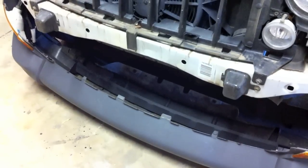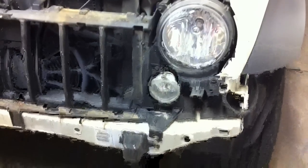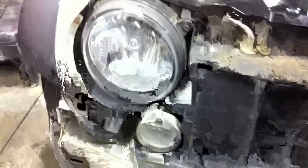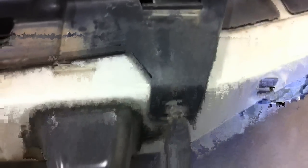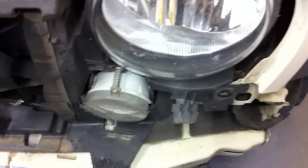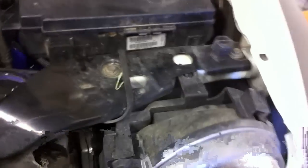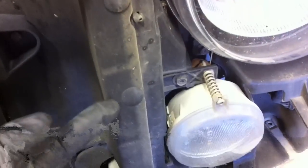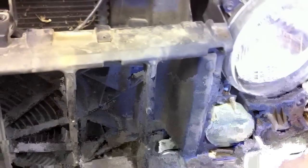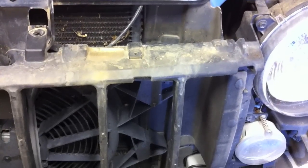With the bumper out of the way, we can take off the header panel which holds the headlights and fog lights. There's a 10-millimeter up here, another here, another here, and a couple more that were underneath the bumper. One piece is just a locating pin. On the driver side there's a little wiring to undo. The header panel is no longer bolted down, but there are three push pins here and three more on the other side — those are held onto the rubber ducting that directs air into the intercooler stack.